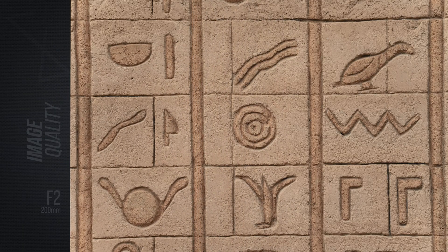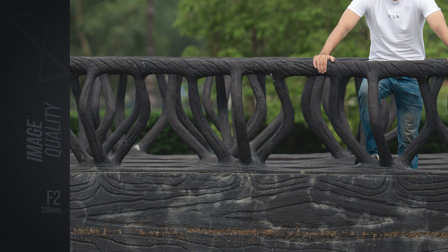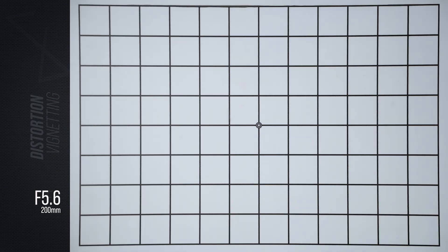Whether it's center or the extreme corners, this lens has no trouble out-resolving the 33-megapixel sensor, delivering crisp, detailed results with impressive contrast across the entire frame right from f/2. The only thing that truly limits its resolving power is diffraction, which starts to kick in beyond f/11. There's a very mild amount of pincushion distortion visible if you look closely, but it's minimal enough that I would still consider this lens virtually distortion-free for most practical use.